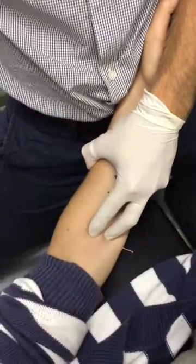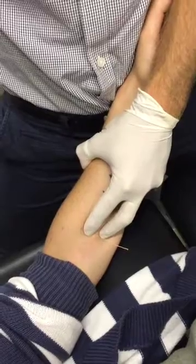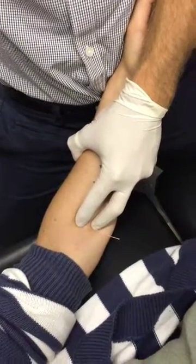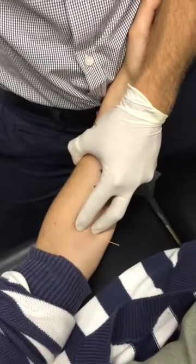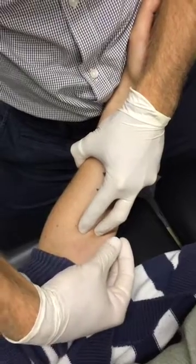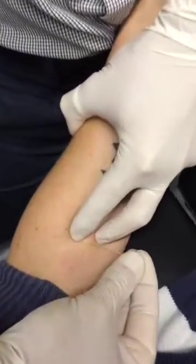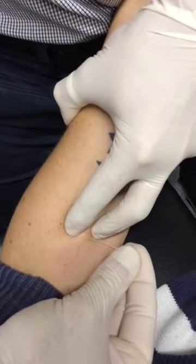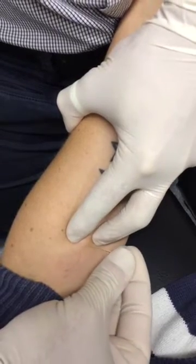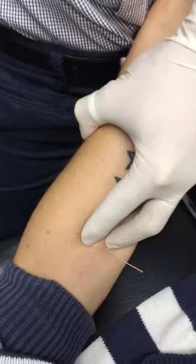Straight away — bang. Sometimes if you're right over it, although sometimes you need to needle deeper through there, if the muscle's quite irritated you just hit that fascia and you get the twitch. Did you see that, Sam, in the video? Let's see if we can get another. Alright. Cool. Good — plenty of things happening here.